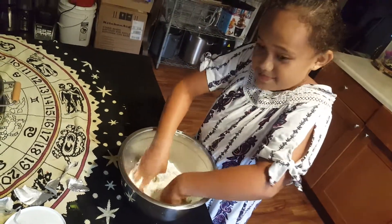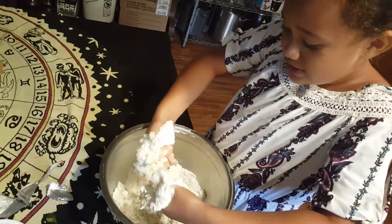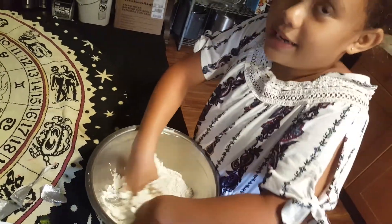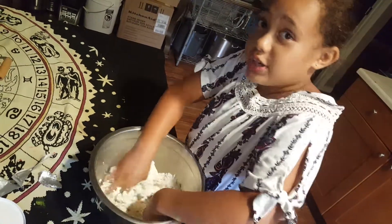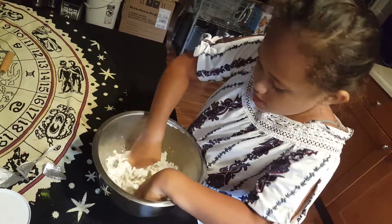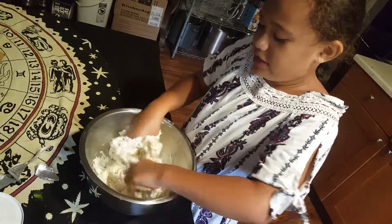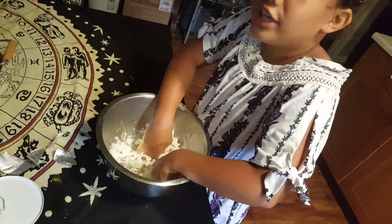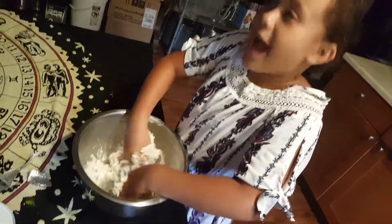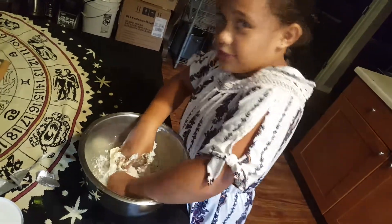Do you guys want to mix it — do you want to see it? Come closer! You can see it's almost turning into dough, just how you want it — just like pancake mix. You can also use pancake mix to make dough, like a thick pancake mix, if you want to make some cookie pancakes. Just go with the flow.